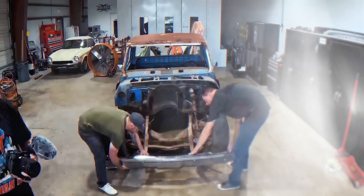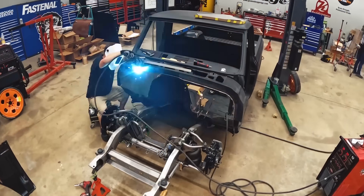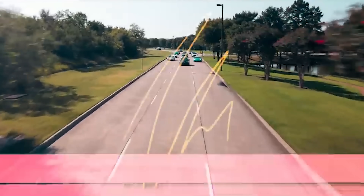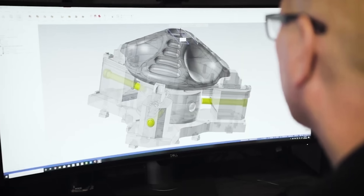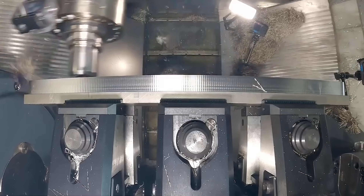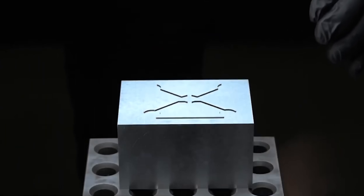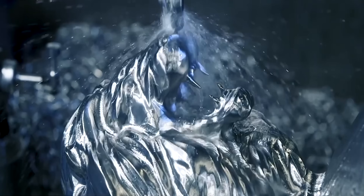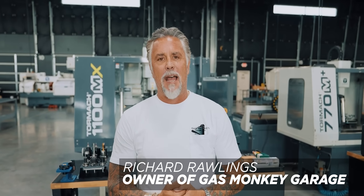Today we're going to start making some custom components for Gas Monkey Garage's C10. We're at Titans of CNC — these guys are absolutely the best, the pinnacle of CNC machining. They make stuff for the space shuttles, for governments, and all kinds of wacky stuff. They've got every kind of piece of equipment here, and they just happen to be down the street from Gas Monkey.